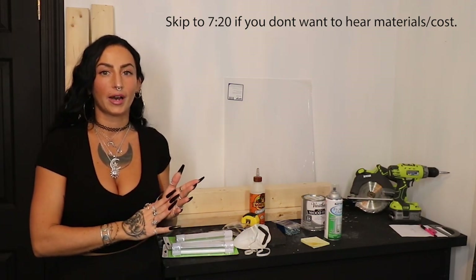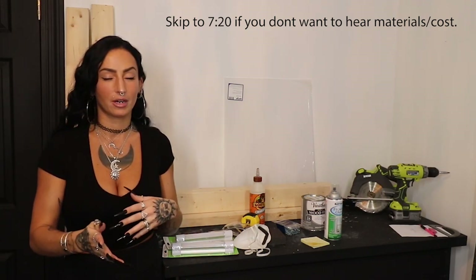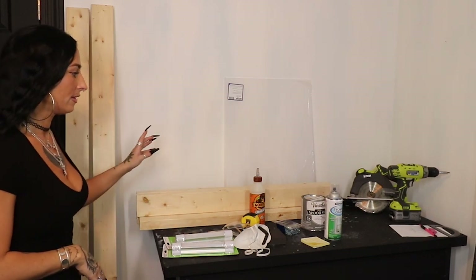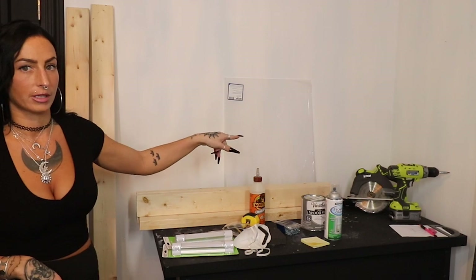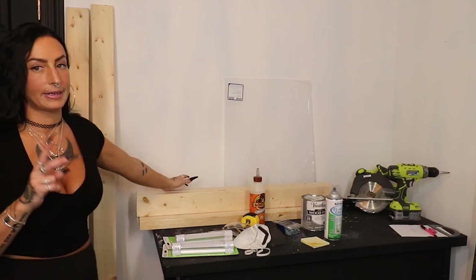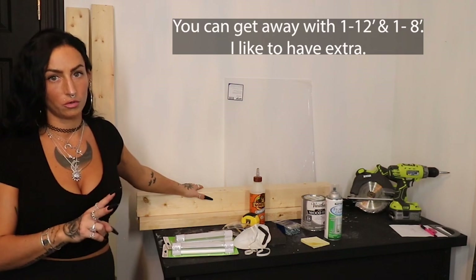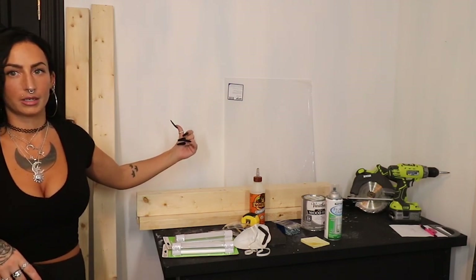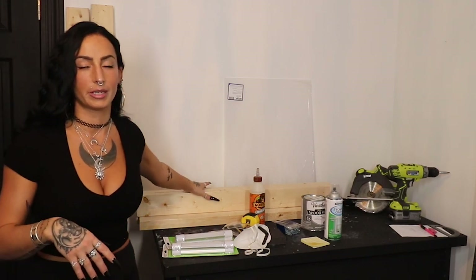Let's quickly go over everything that I've picked up and everything you're going to need if you want to make this too. Let's start with the most important pieces — that is the wood and our acrylic sheet. For the wood, you're going to need two 12-foot two-by-fours. I've already got them cut up a little bit, which I'll explain in a moment.